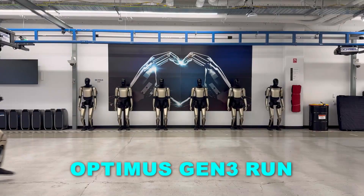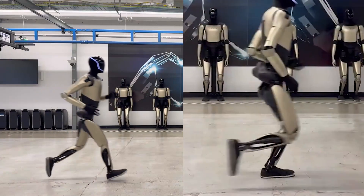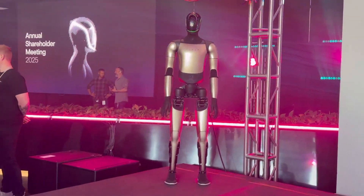Optimus Gen 3, meanwhile, looks more grounded. Less bounce, more forward push. The strides look longer, the torso stays steady, and the robot feels like it's powering down a factory hallway with intent.